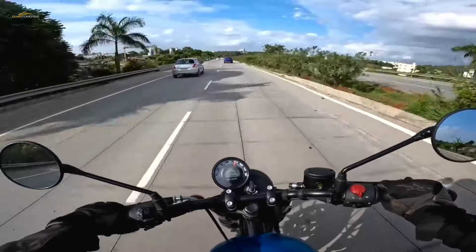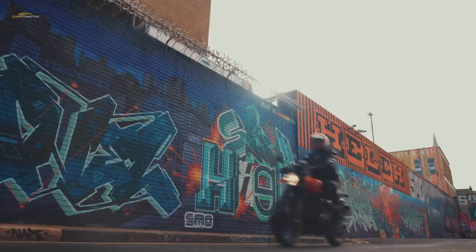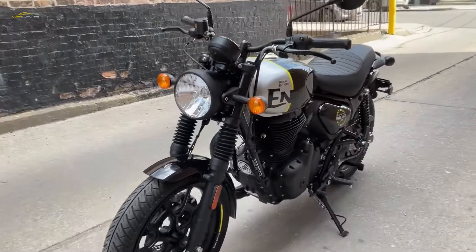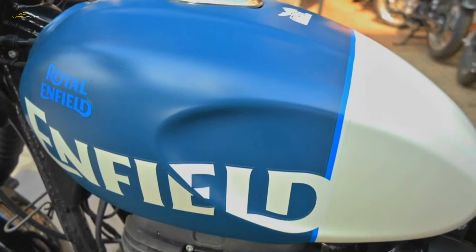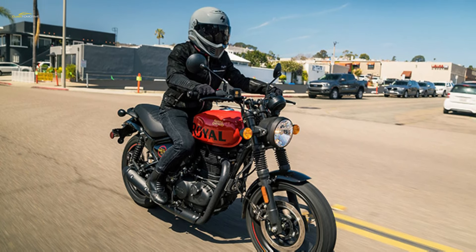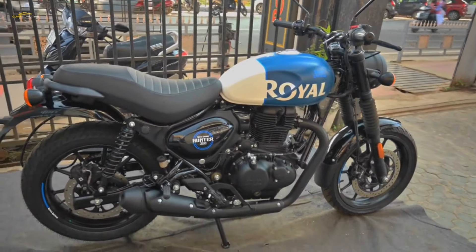The air-cooled SOHC 349cc single is identical to that in the Classic 350 and Meteor 350. This translates to a modest 22 bhp at 6,100 rpm and 27 Newton metres — 19.9 lb-ft of torque — at 4,000 rpm. Enfield claims to have tuned the fuel injection to give the Hunter a sharper feel on the throttle, with a top speed of 114 km/h (71 mph), actually achieved in fourth gear and not top. There are no riding modes or rider aids — just twist the throttle and go.